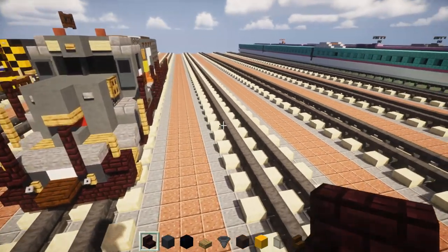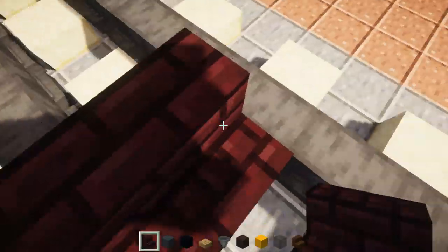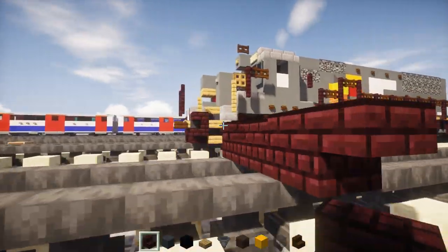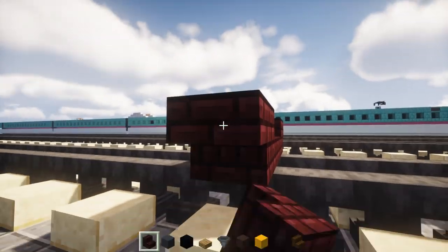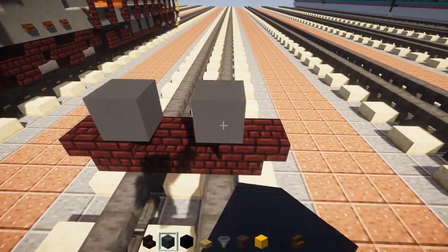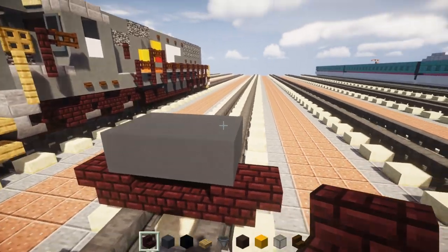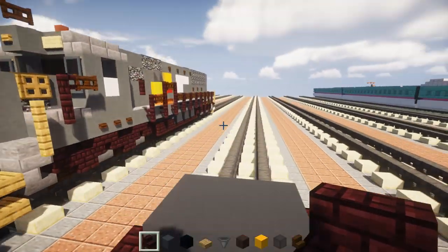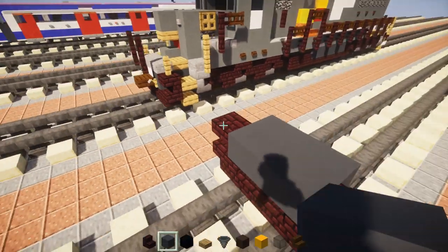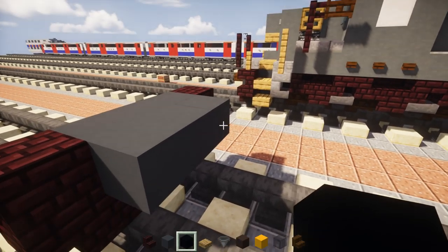First thing we're going to do is take out a nether brick stairs and we're going to add three blocks wide, making the sides cornered with upside down nether brick stairs on the sides. In the middle we're going to add three blocks wide of gray concrete and make it a two by three. Then on the sides we add upside down nether brick stairs, and then go to the back section and add black concrete, making it two by three.